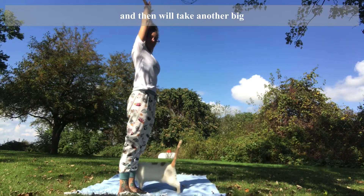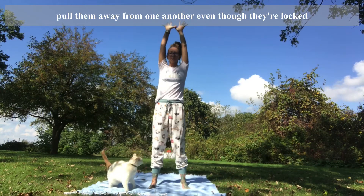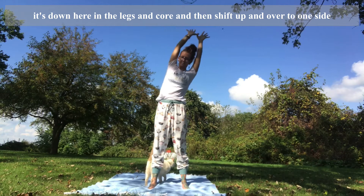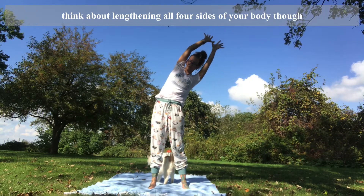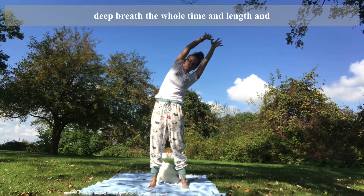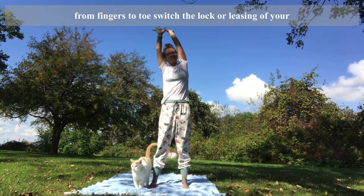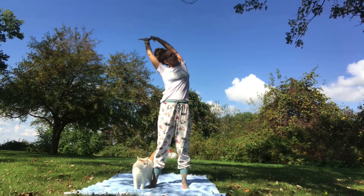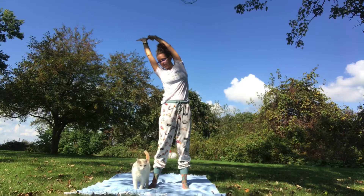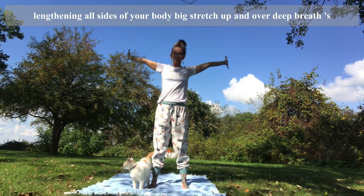Take another big standing stretch here. Clasp your thumbs and pull them away from one another even though they're locked. Get strong in the legs and core, then shift up and over to one side. Think about lengthening all four sides of your body — deep breaths the whole time. Front, back, and both sides, from fingers to toes. Switch the lacing of your thumbs when you switch sides. Lengthening all sides of your body, big stretch up and over, deep breaths.